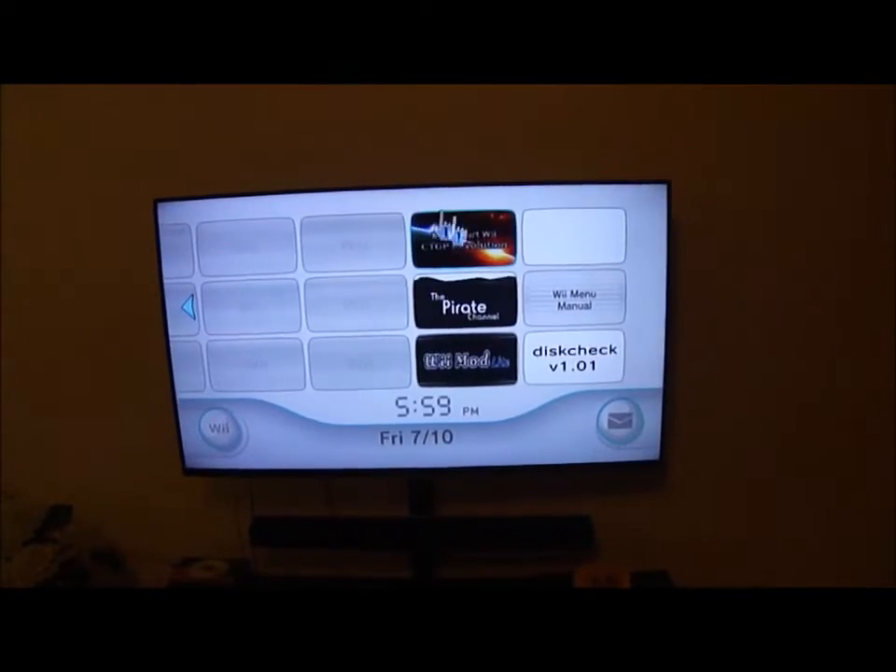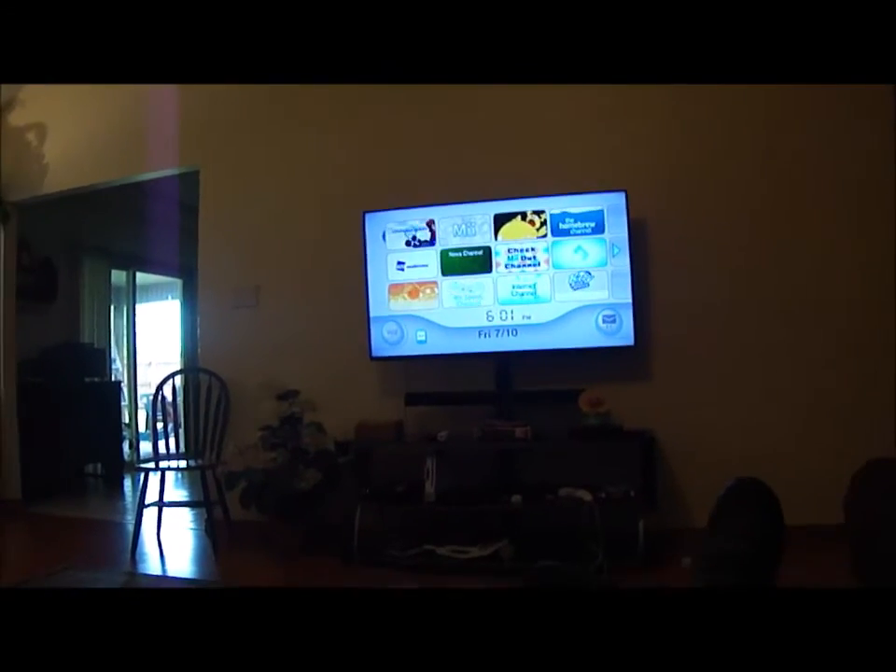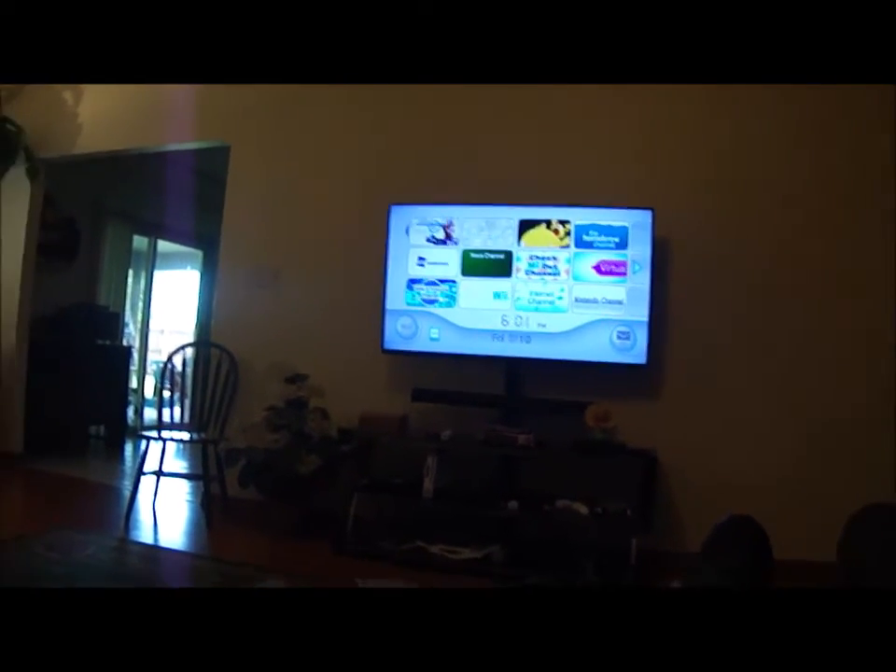The Nintendo channel is just white. Let's see if the Wii shop channel looks any different. Sorry about that — my camera crashed, and the Wii shop channel looked normal.